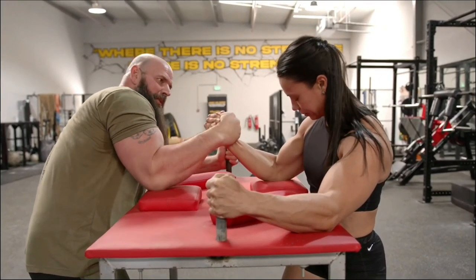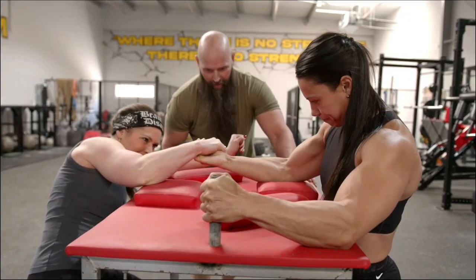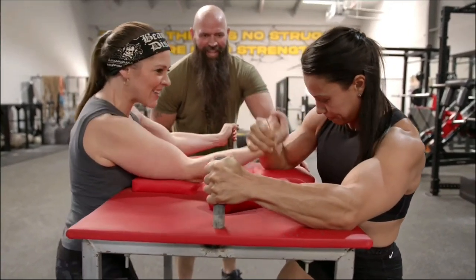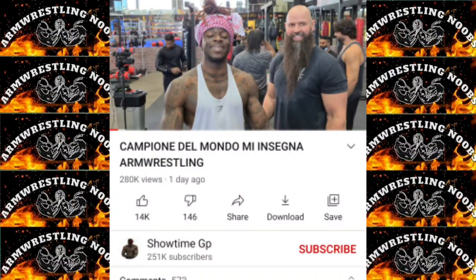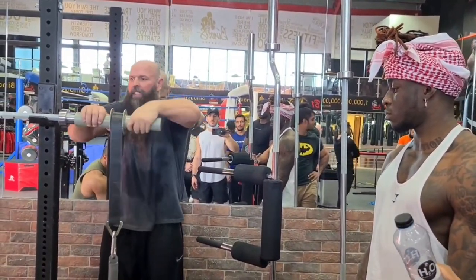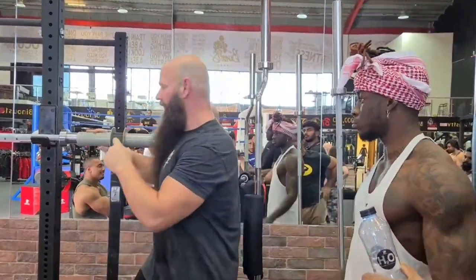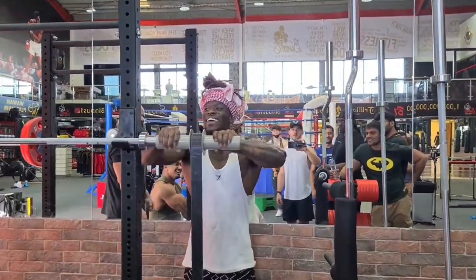Michael Todd and Rebecca Todd arm wrestled a crossfit girl called Asma, who was really strong. Rebecca could not hook her — she had too much power — so she had to top roll Asma. Michael Todd also said in one of his videos that he will learn to do a muscle up. A guy who arm wrestled with Michael Todd in Larry Wheels' video is teaching Michael to do muscle ups, and he uploaded an arm wrestling video on his YouTube channel Showtime GP that got about 250,000 views. It's good to see everyone jumping into the arm wrestling scene, with these videos getting more views than regular content on their channels.